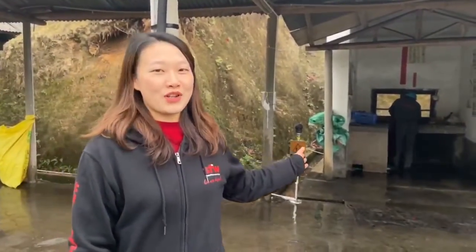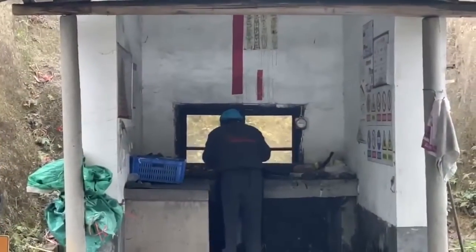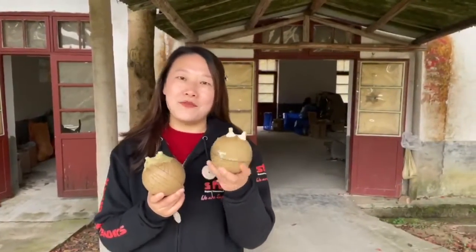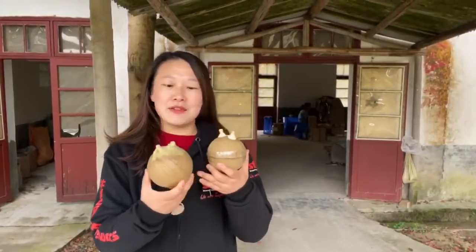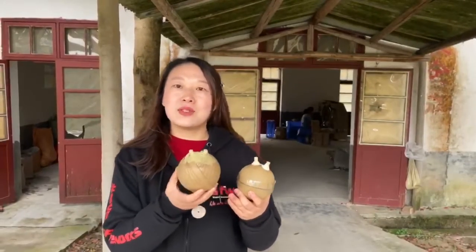This is the powder workshop. The worker is putting the effect powder into the professional shells. This is the professional shells with effect powder in it. The worker will use the machine to cover the shells and then it will be sent to the drying room.